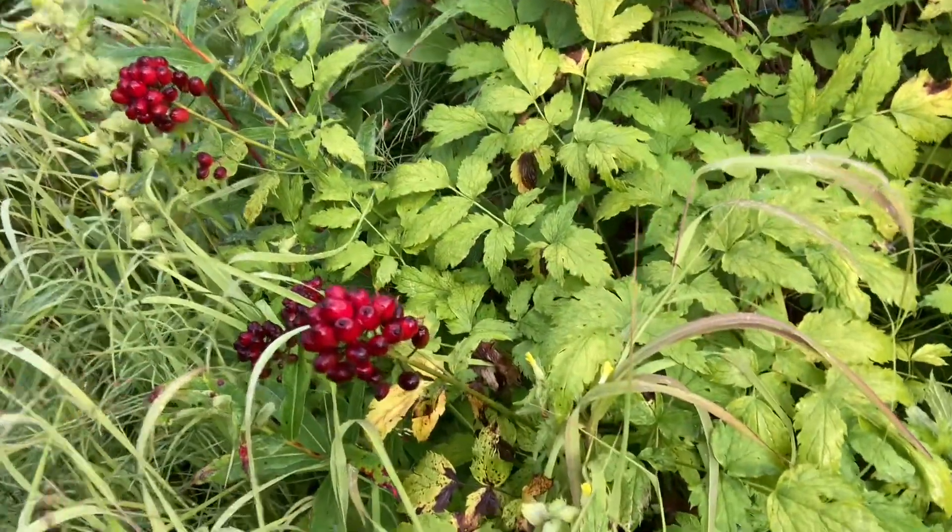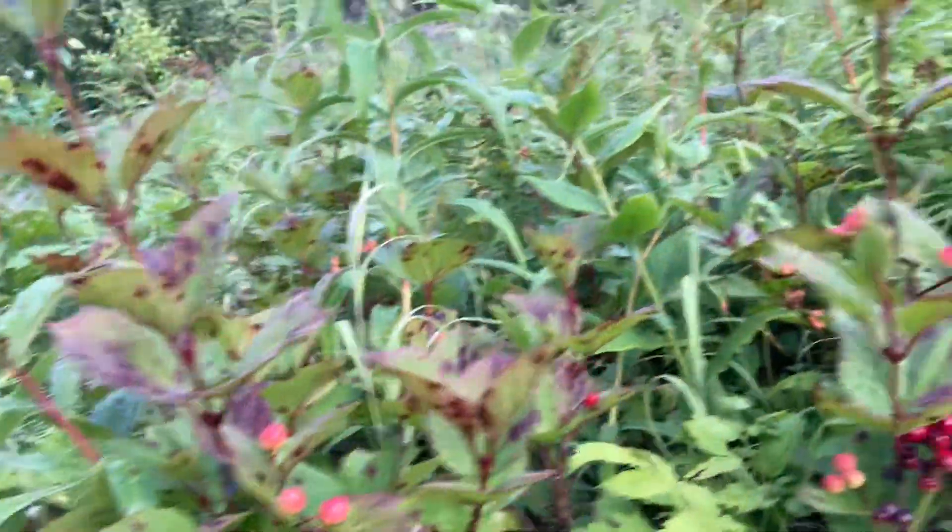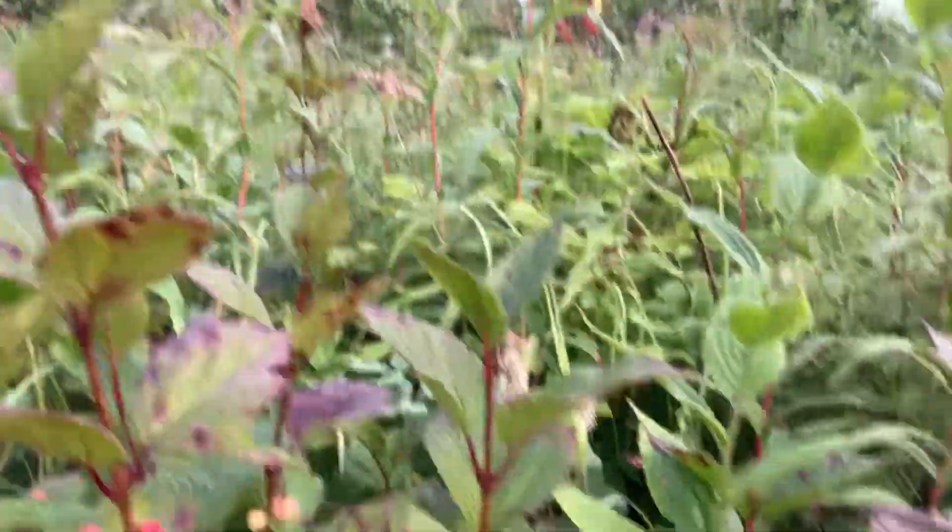Taking a close look, here we have baneberry with their very different leaf pattern right next to our highbush cranberries.